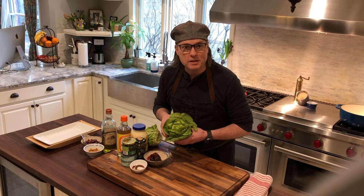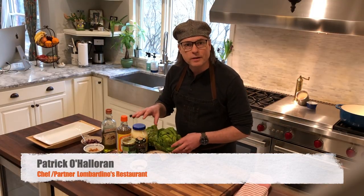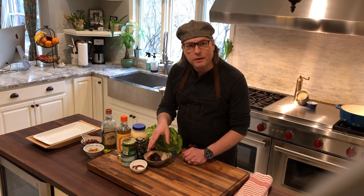Today I'm making grilled Boston Bibb lettuce. I'm going to serve that as a salad with a quick northern Italian sauce called Tonnato. It's a tuna-flavored mayonnaise made with a bit of anchovy, some garlic, and capers, and I'm going to sweeten it up with some wood-roasted red bell pepper.